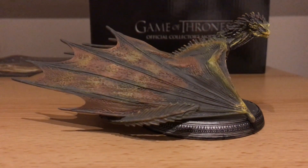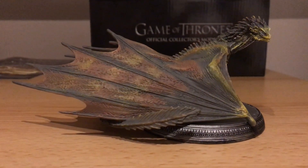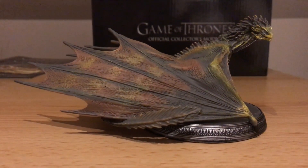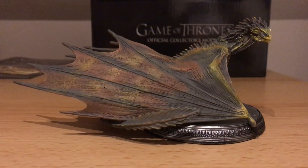Hi there, this is DevilWarrior. In this video I'm going to be showing the Game of Thrones Egomoss model Viserion. This is the second premium subscription model that Egomoss have released so far. The first one was based on Rhaegar, which I made a video on before, and the third one's going to be on Drogon.